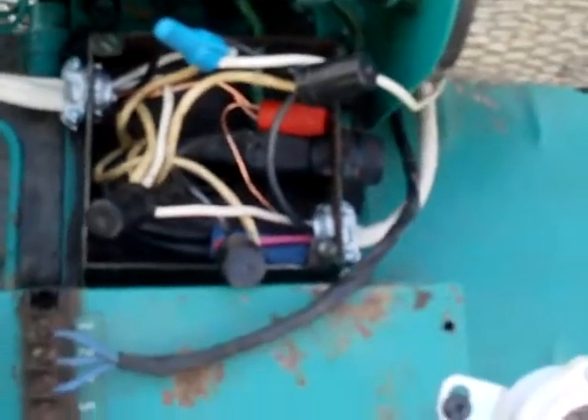When I first got this, the neutrals were both attached together and the hots were both attached together, so it was outputting at 240. That's also why I separated everything, because they were both 110-volt lines coming off — they got two separates.